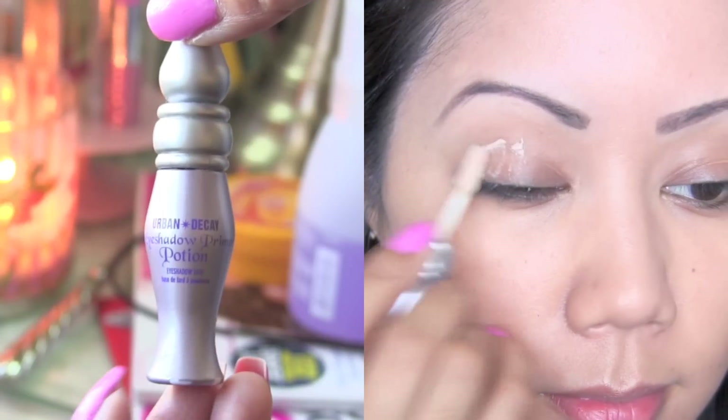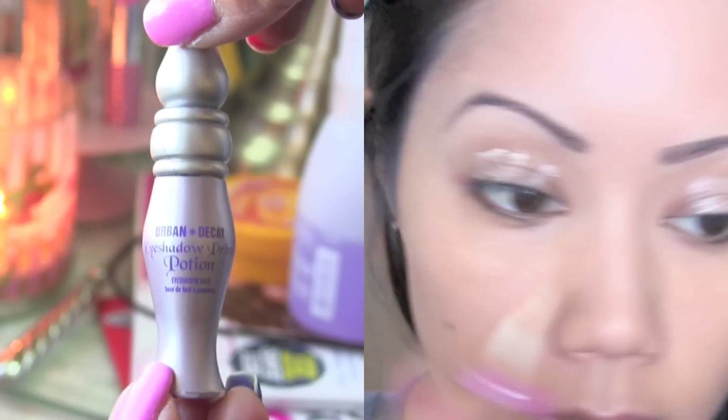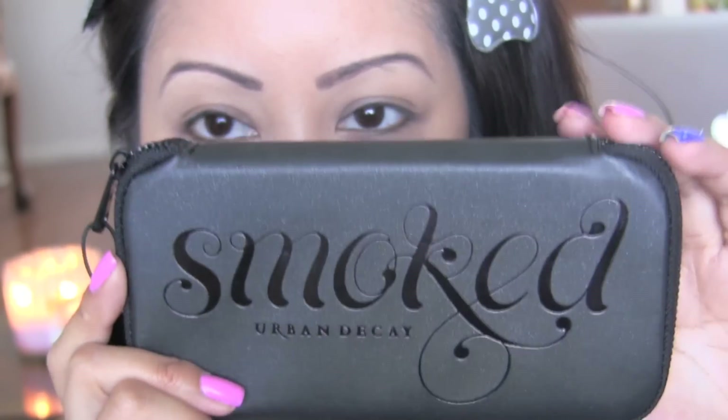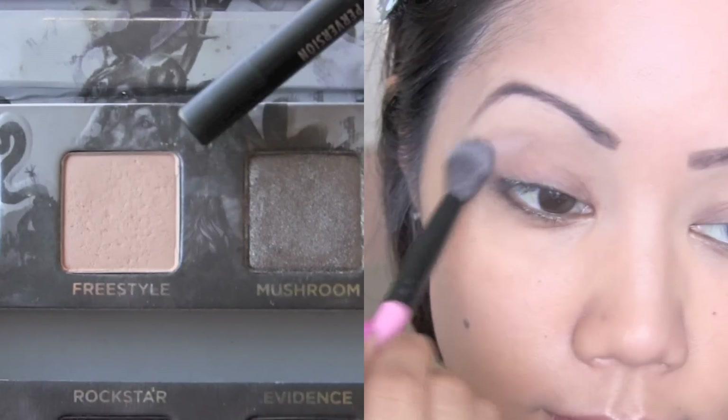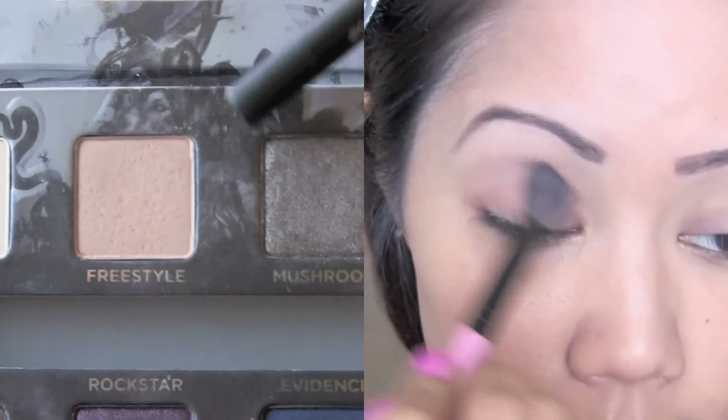Let's begin by prepping our eyes with Urban Decay's Primer Potion to make sure our eyeshadow lasts all day and does not crease. Now taking the Urban Decay Smoked Palette or anything similar to it, use the color called Freestyle and sweep this in your crease as a transition color.